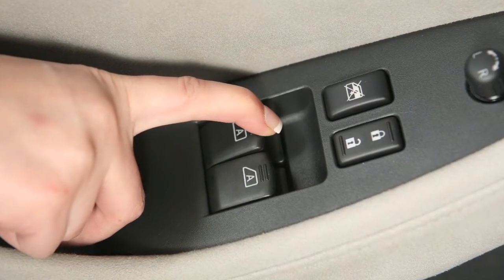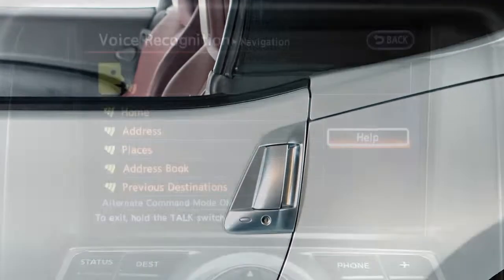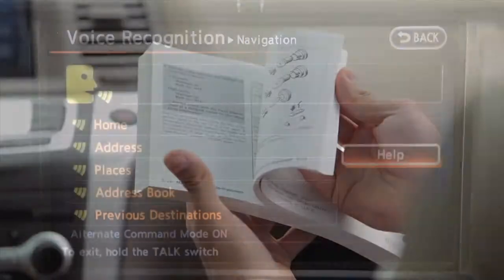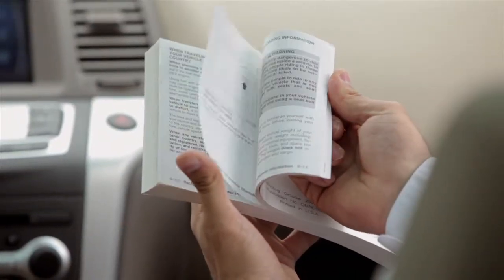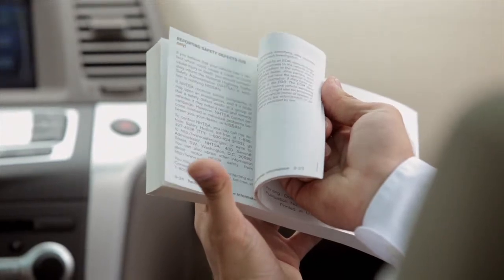The soft top can also be opened using the request switch on the door. The voice recognition system will not operate while the soft top is open. Please see your owner's manual for important safety information, system limitations, and additional operating information.